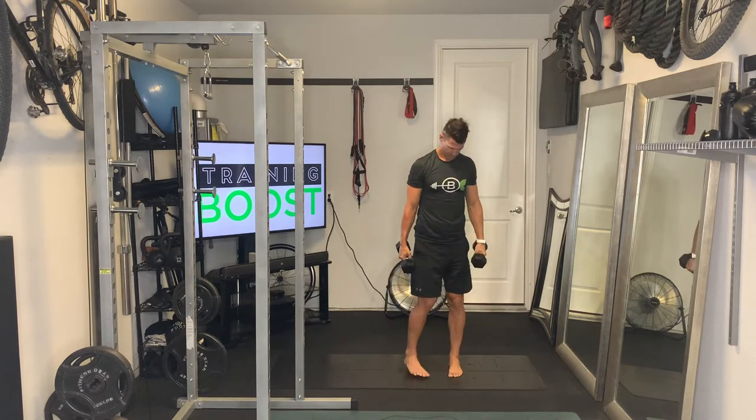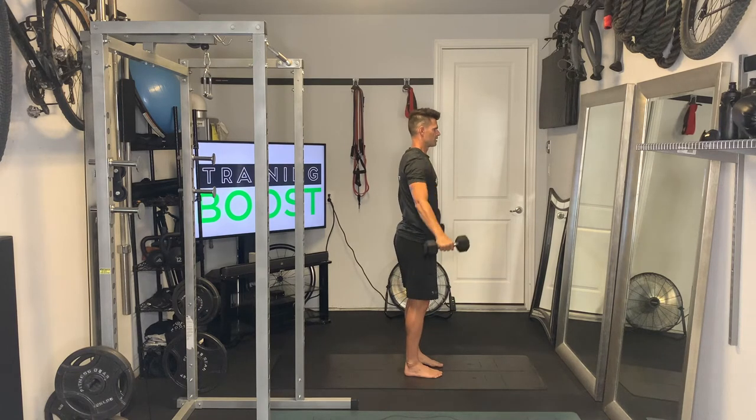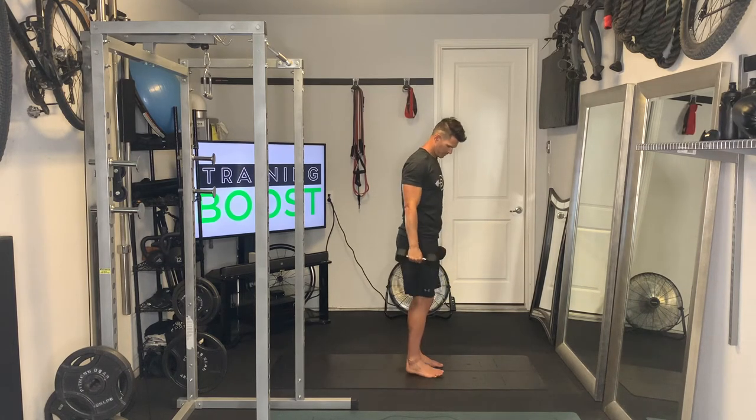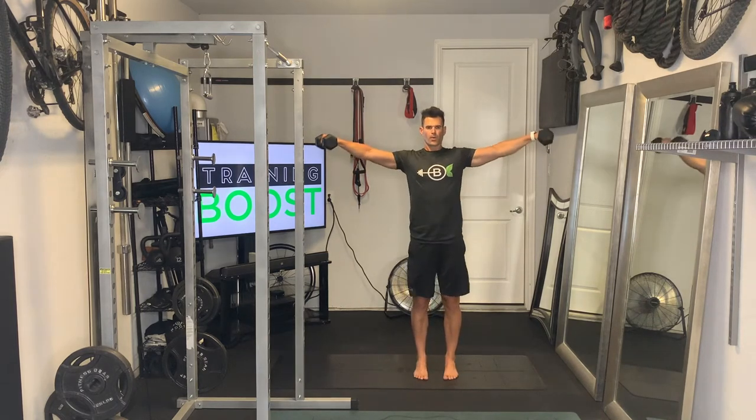Next we're going to move to the side delts. Standing up straight and tall, arms hanging from the sides, palms facing in. Bring those arms up until they are parallel to the ground. Really important to try to keep your head as still as possible and lift from the side of the shoulder — the side delts.